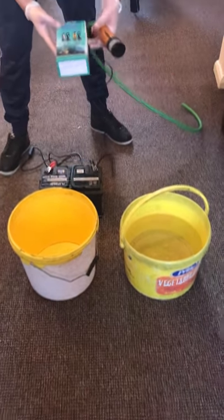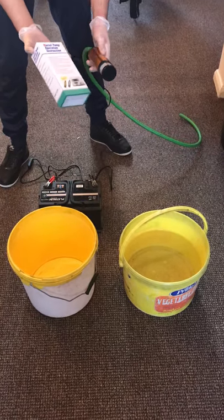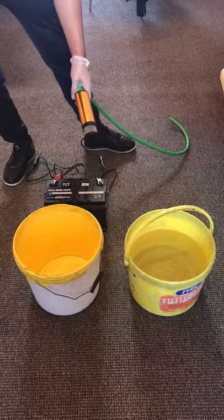Hi guys, welcome to another video from CarHelp4U. In today's video we're going to be reviewing the diesel pump operation. It's a 12 volt. This is the pump itself. So let's get straight down to it.